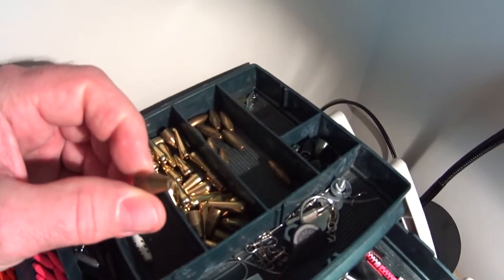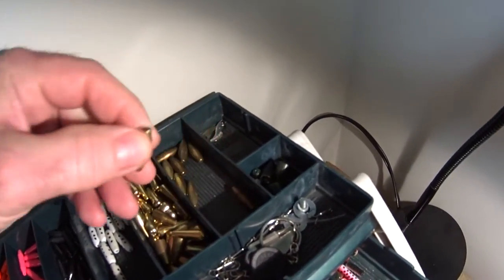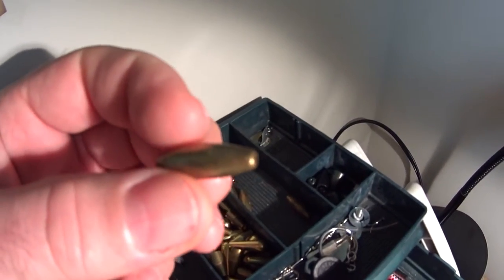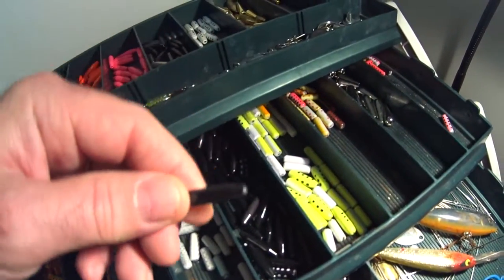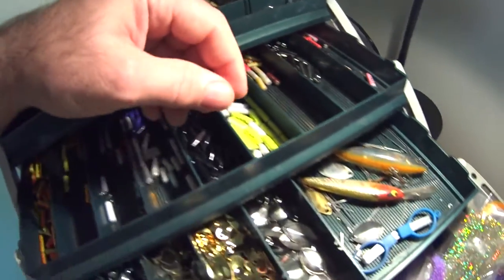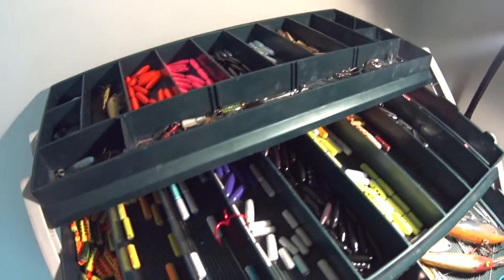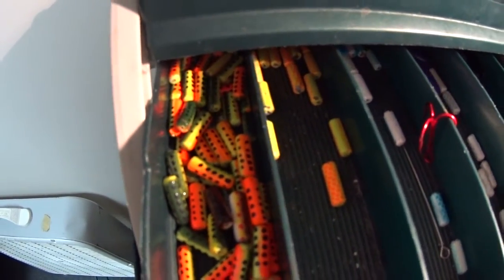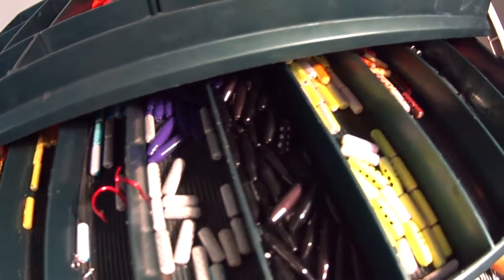Making them by hand cuts the price way down — although I get a little obsessed about it. You can see I have many different style lure bodies and pieces to make lures. I find it gets them down to about 80 cents to a buck depending on what I'm doing. What I like most about making my own lures is that I'm able to really customize the color and blade style.